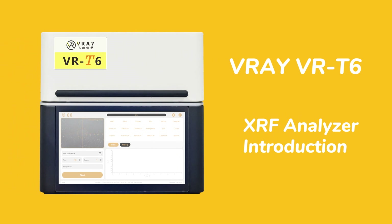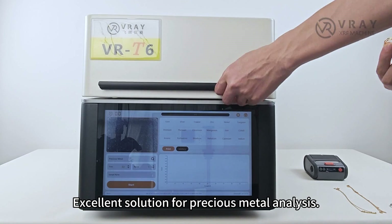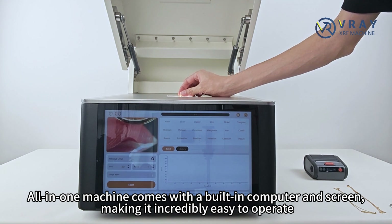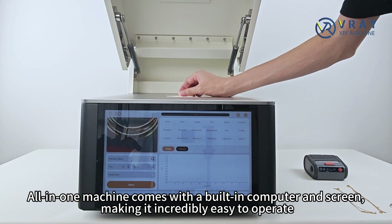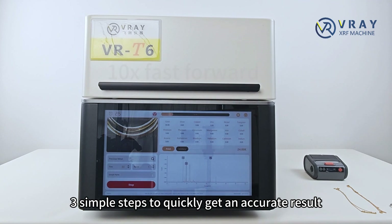Very VRT6 XRF Analyzer — fast, accurate, and easy. An excellent solution for precious metal analysis. This all-in-one machine comes with a built-in computer and screen, making it incredibly easy to operate. Three simple steps to quickly get an accurate result.